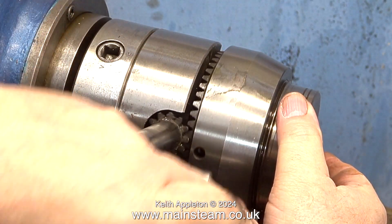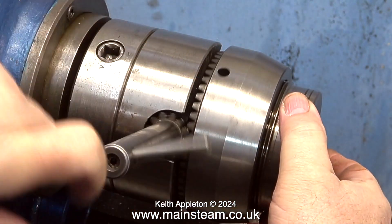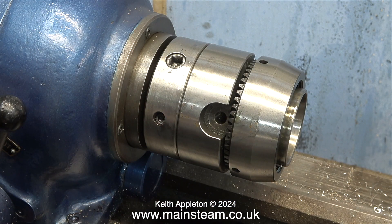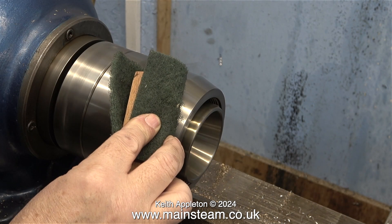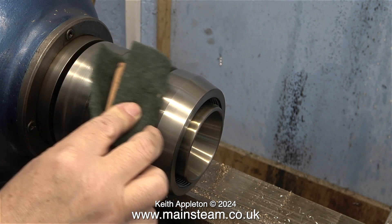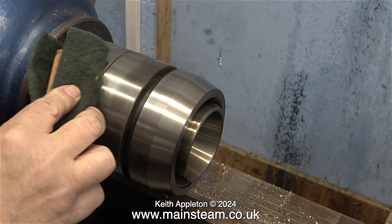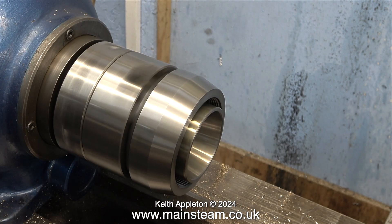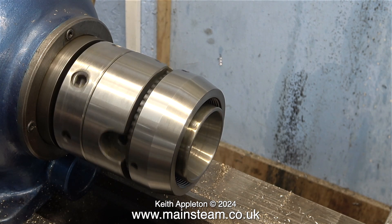The chuck key for this beautiful collet chuck is different to a normal chuck key. It's quite old — I bought it over 40 years ago. Where's the time gone? It's been sat in the box for quite a long time, so here I'm giving it a little bit of a clean before I use it, with a piece of scotch brite on a piece of wood. It's looking much better already.